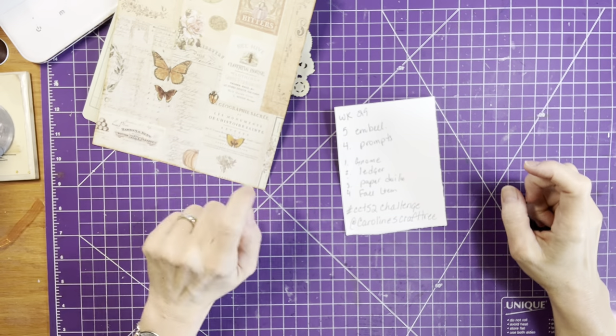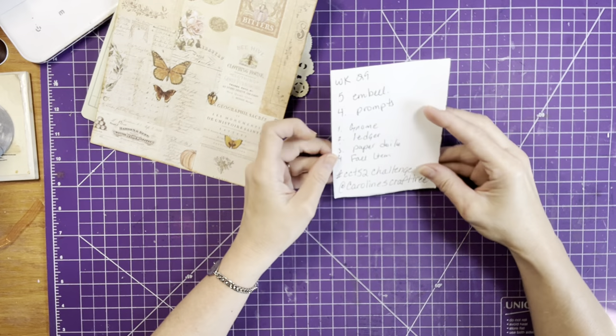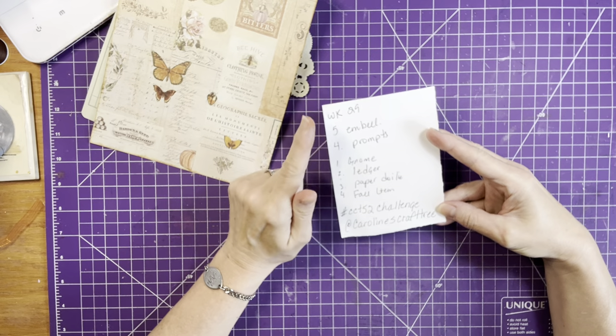Good morning everyone, welcome back. We're going to do Caroline's challenge today — it's the CCT 52 challenge for Caroline's Craft Tree. We're on week 29.